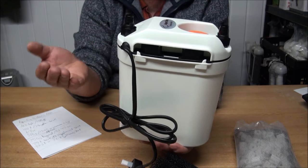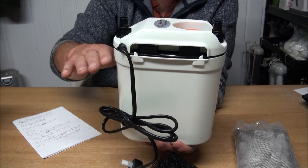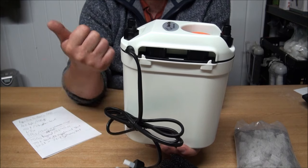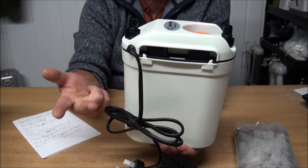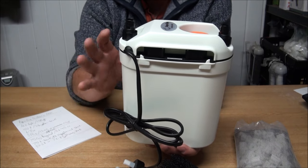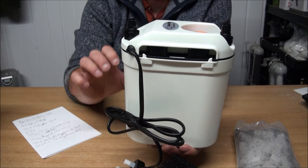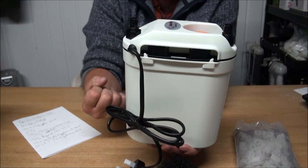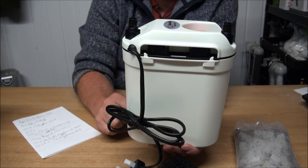If you wanted to put any chemical media in, that would go on top of your biological media because you'd always go mechanical, biological, chemical. You'd always put the chemical last because you don't want the chemical media to draw out too much of the good stuff that the bacteria might need to survive.